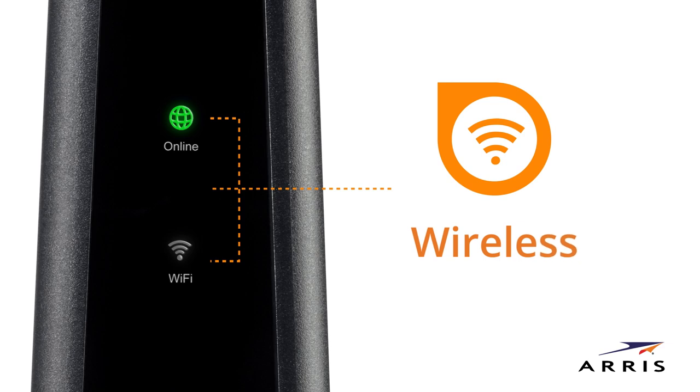When you connect your Wi-Fi devices to the SBG8300, the Wi-Fi LED will be lit. If no Wi-Fi devices are connected, the Wi-Fi LED will flash.